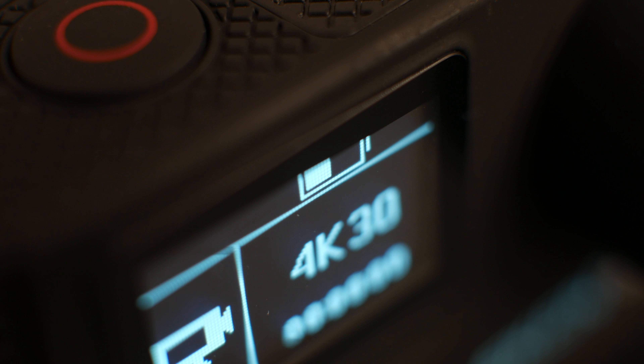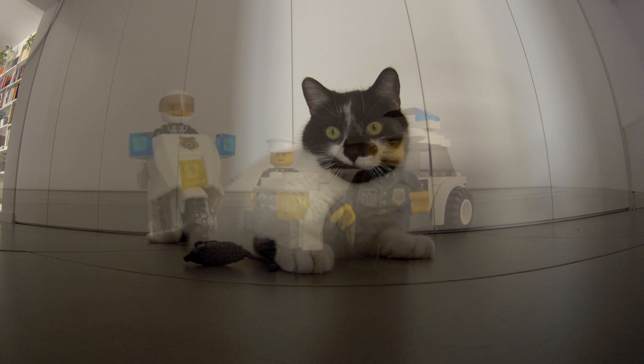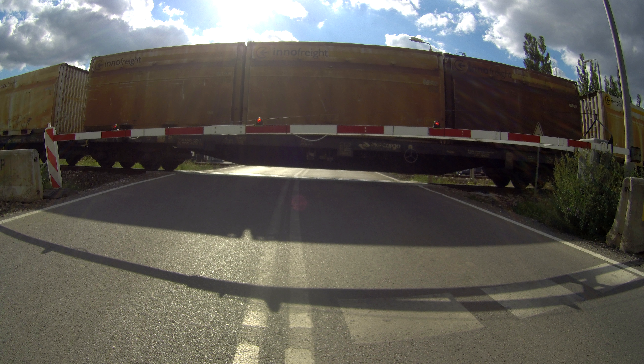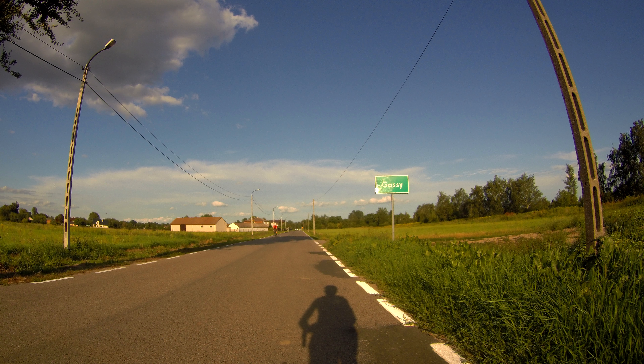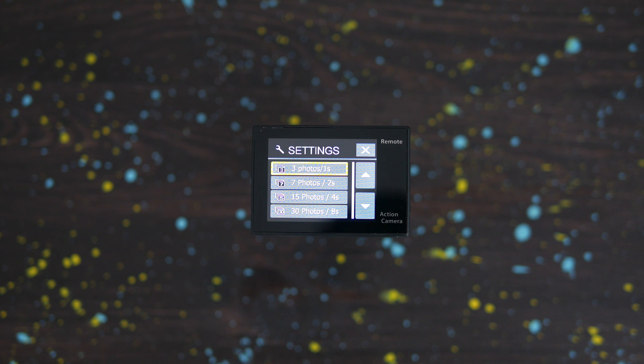The Eken H8 Pro can take pictures using all 12 megapixels of the built-in sensor. The results are only semi-acceptable — if there is a lot happening in the frame, the camera struggles with capturing details. When you zoom in to 100%, the photo starts to look more like a painting of an 18th-century impressionist. In burst mode, Eken can take from 3 photos in 1 second up to 30 photos in 8 seconds, after which the camera needs a moment to empty the memory buffer.